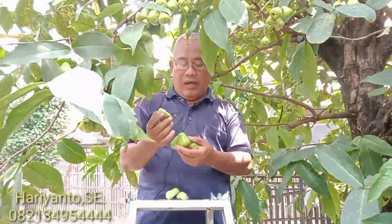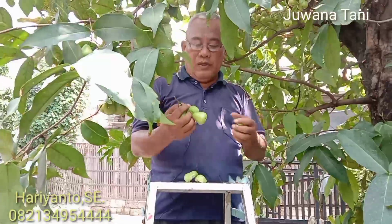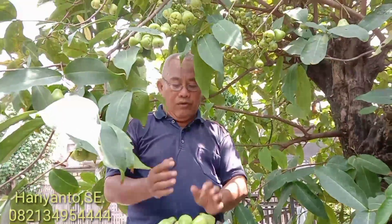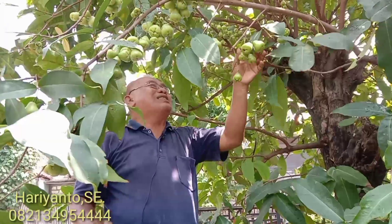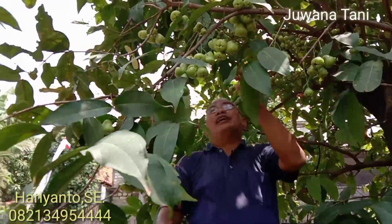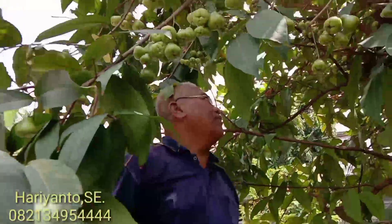Tergantung dengan posisi buahnya. Kalau buahnya itu cenderung cembung, itu biasanya berbiji. Tapi kalau agak memanjang, tidak berbiji.